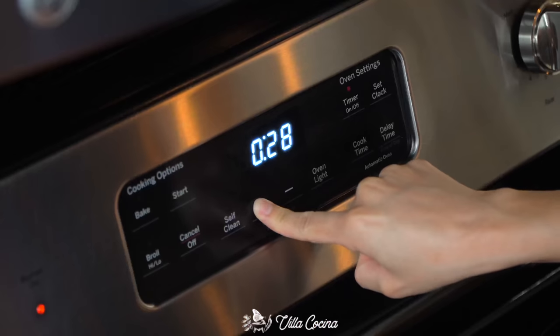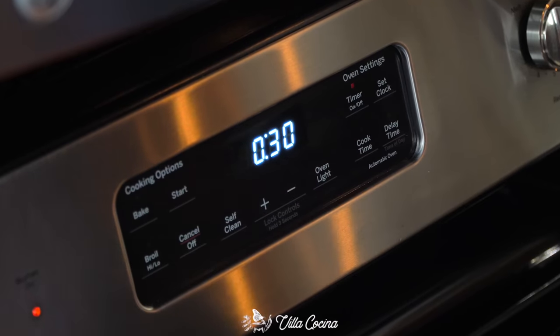Bring it up to a boil and remove some of that foam rising to the top. Lower the heat to medium-low, let it reach a simmer, cover the pot, and allow the chicken to fully cook — it'll take about 30 minutes.